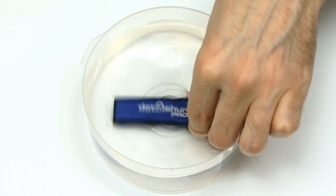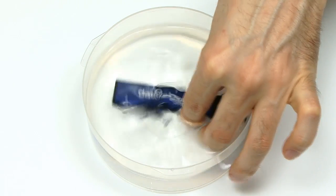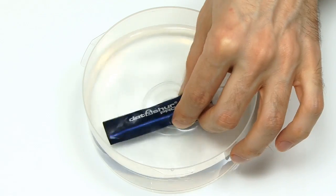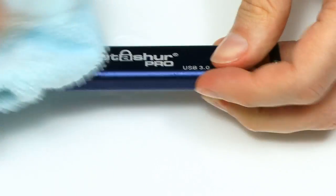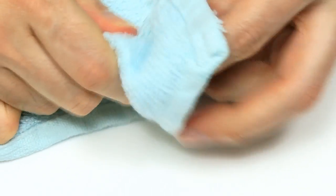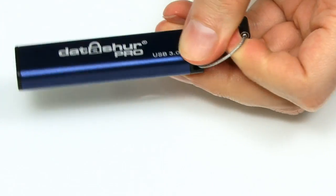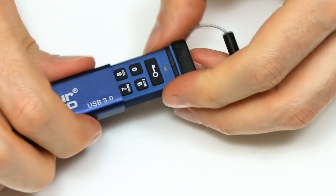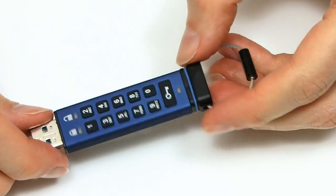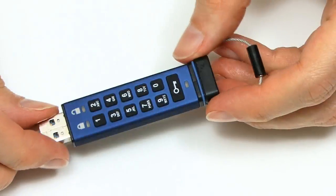I've got no hesitation in taking this drive and dropping it into a little bit of water and giving it a nice swirl around. It'll be absolutely fine — this is a drive that will survive the rigors of everyday life. If we just take it out and bring it back to dry land and give it a bit of a dry off... and if we take the cap off, nice and solid. I do like the sound of that seal. You'll see the drive is absolutely fine.